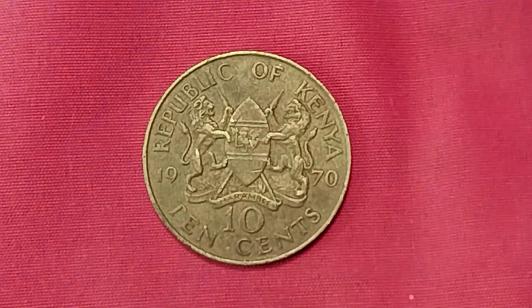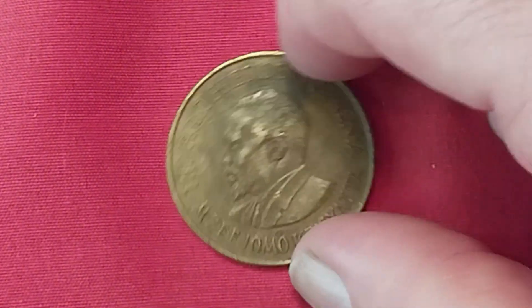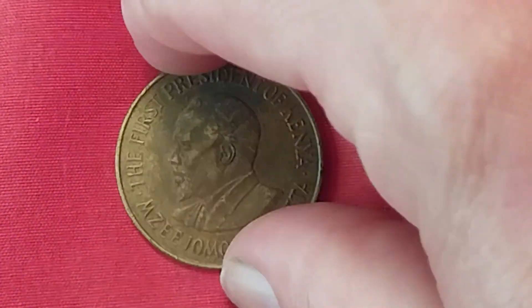Last but not least — we have ourselves a coin from Kenya. For those of you that have been watching The Vault for an extremely long time, have we ever done a coin from Kenya? I'm going to say no. This is 1970 — ten cents, made out of nickel and brass. There's the dude right there. In good condition: seven cents. About uncirculated: 50 cents. But to me, it is still a cool coin to have in my collection.